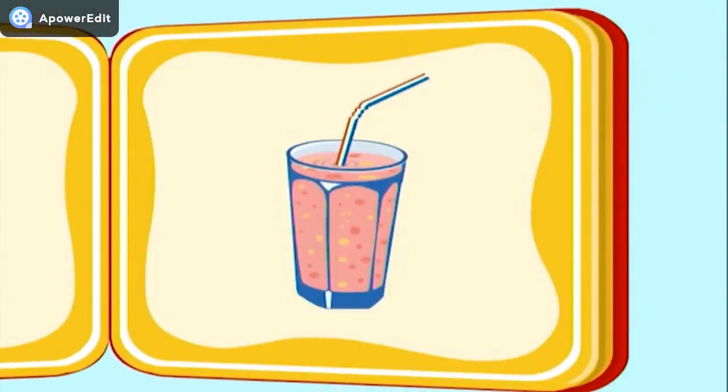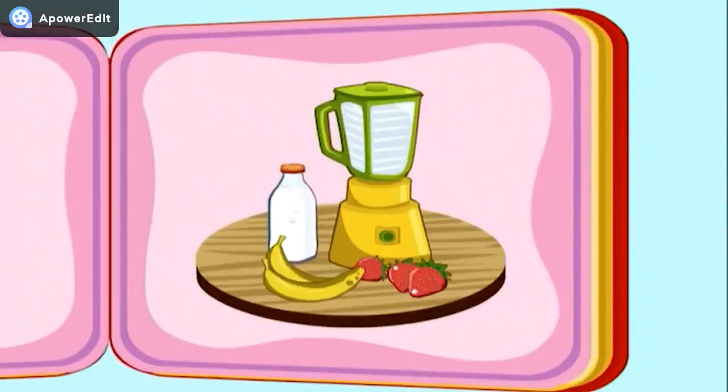Hello! Today, we're going to make a yummy milkshake. First, we need to get all of our ingredients together. Bananas, strawberries, and milk. We'll also need a blender to mix them all up.